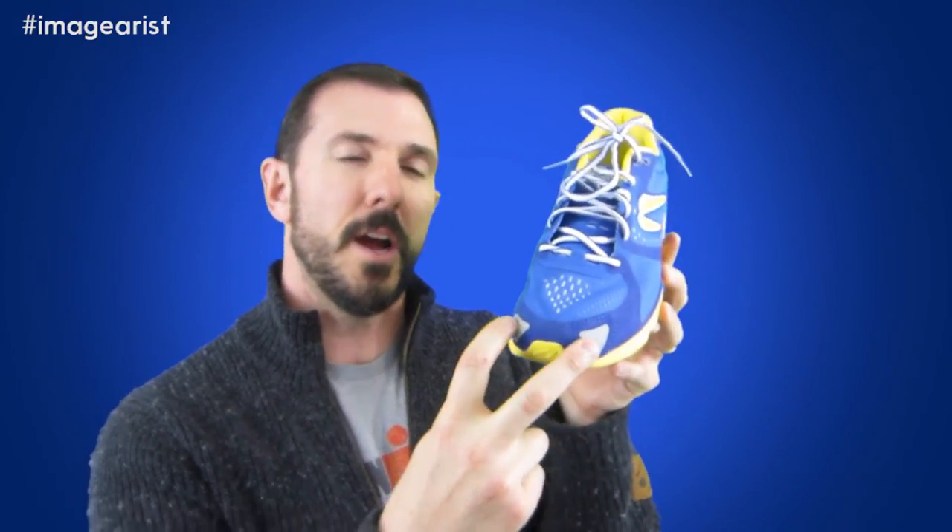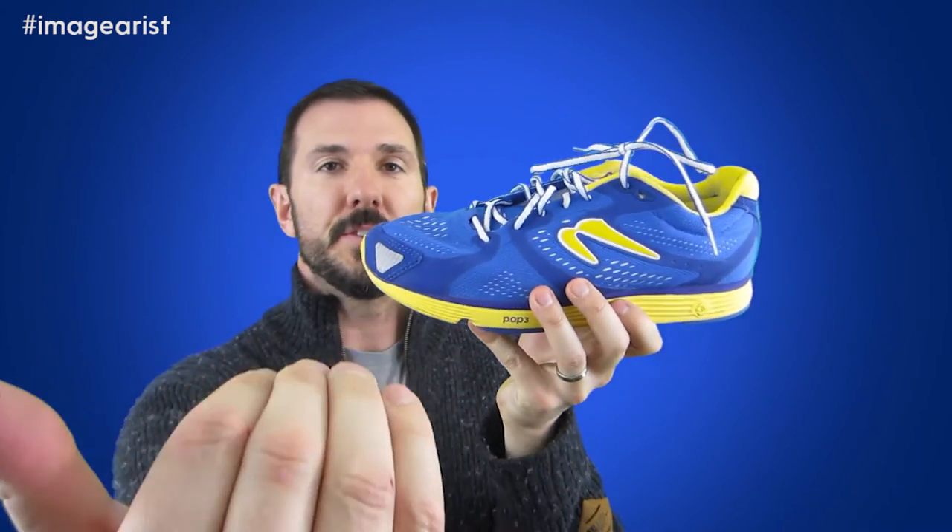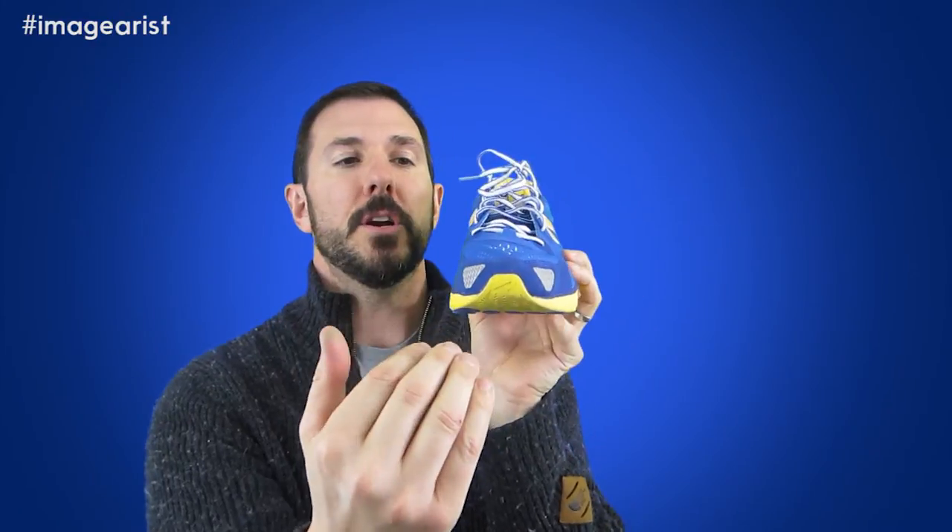The final thing on this shoe that I really like is its 360-degree reflectivity. You can see along the foxing where it says Newton along the back — that's reflective — as are these two little semi-triangles on either side of the toe cap. You would think you'd have reflectivity on either side, but I'm assuming this is meant to be visible from the side as a car is approaching. So if there's a car coming, they can see it from that angle; and if you're heading toward a car, they can see it from this angle. Good 360-degree reflectivity.